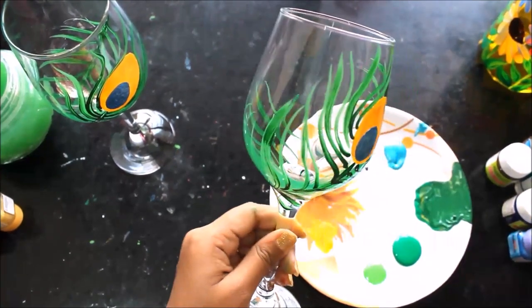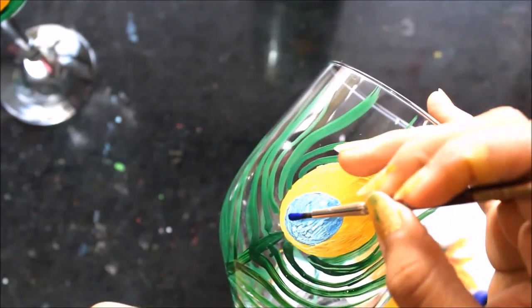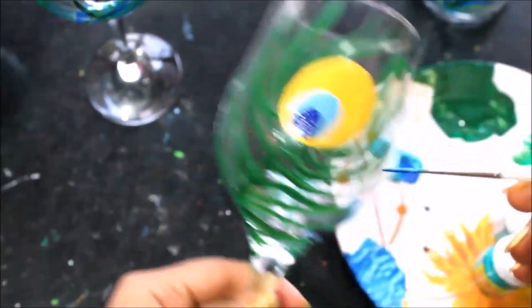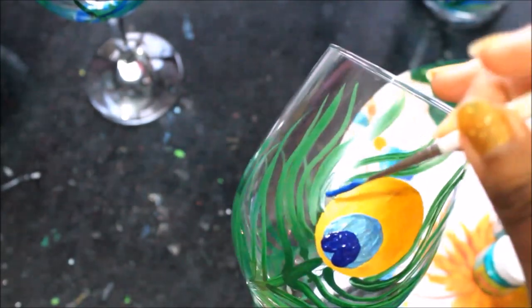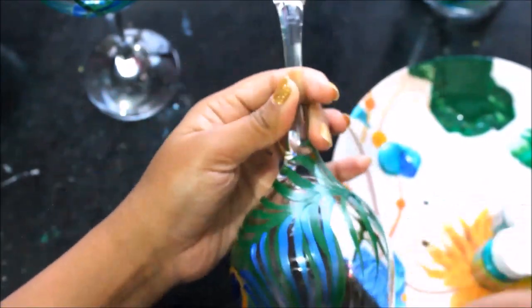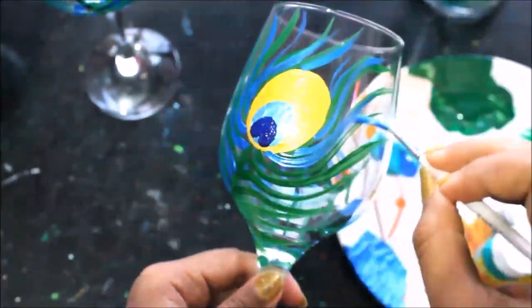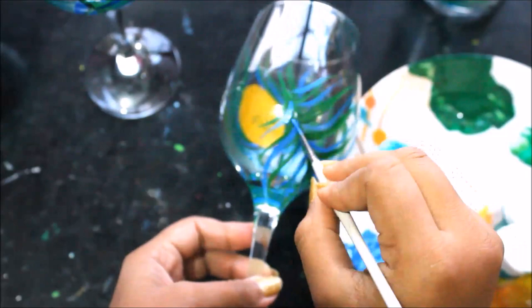So this is the first layer of dark green and we'll let it get dry. As the blue part is dried up, I'll make the darker blue center. Here you can see that the green color layer has got dried up so now we'll use the peacock blue color and make the next strips. Here the blue color is done, now we'll use the peacock green color.